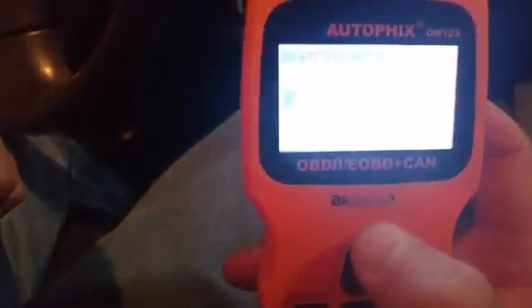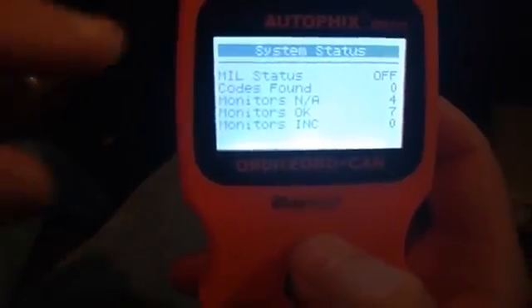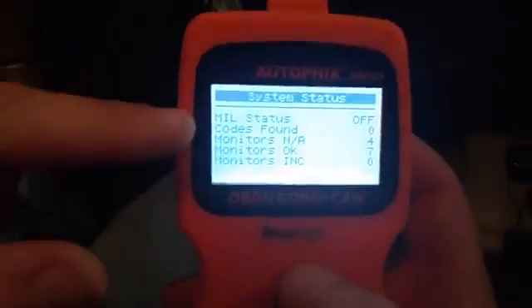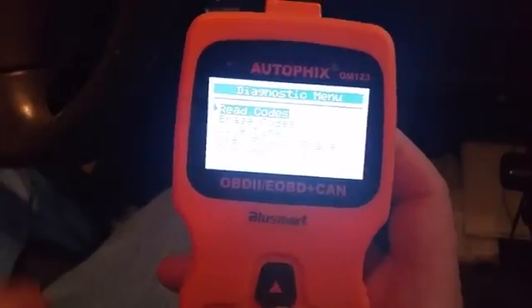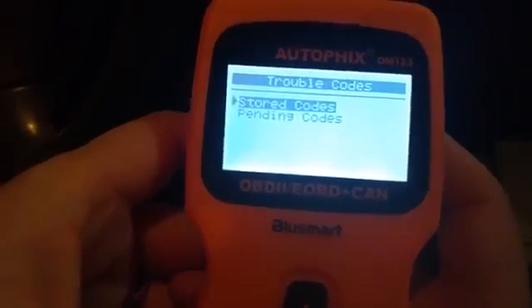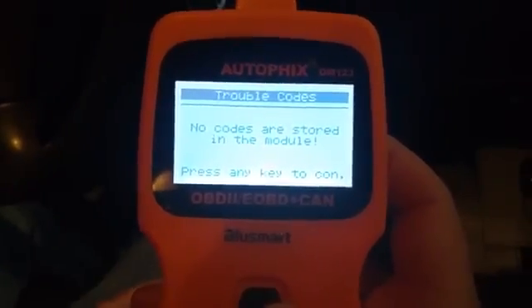It's a bit hard to see on camera, but it is scanning my car and finding everything. It found some stuff here — monitors — and then it's going to go into the diagnostics menu where I can, if I have a check engine light, go ahead and read stored codes. But no codes are stored because I don't have a check engine light.